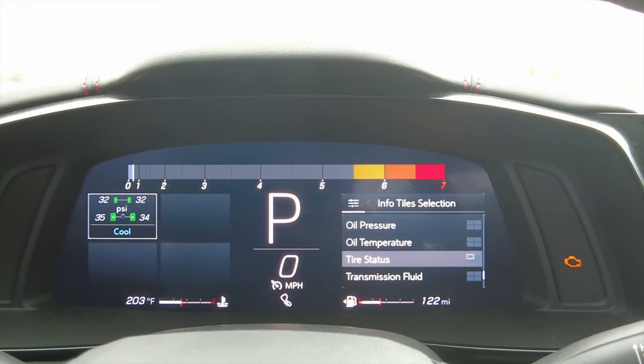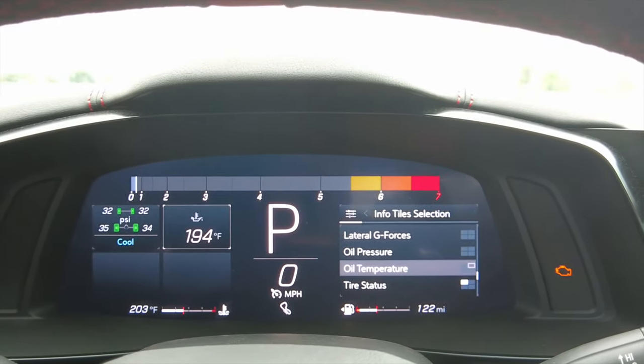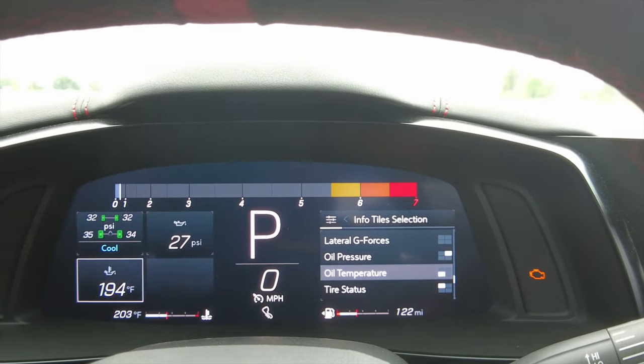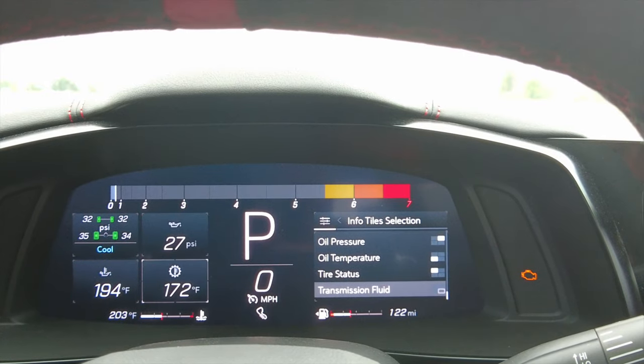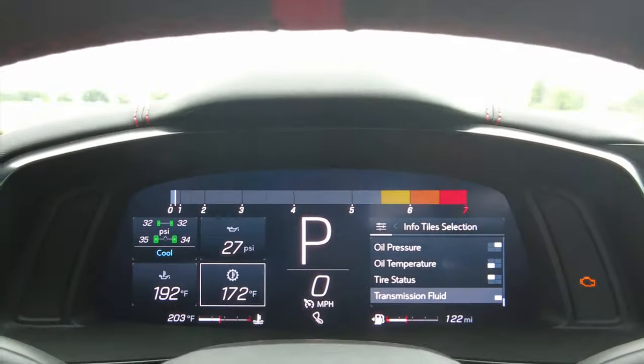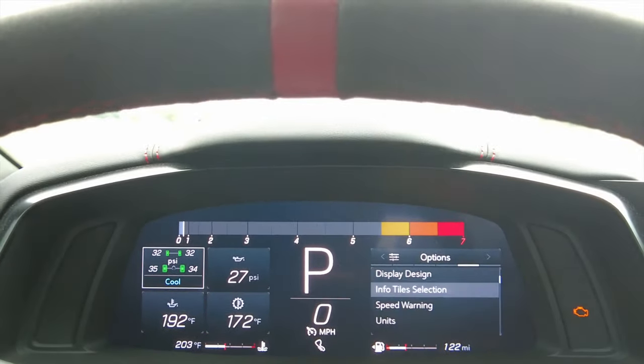I like tire status on there, so I'll put that one on. Oil pressure seems pretty important too — I'll add that. I think I had oil temperature and maybe transmission fluid temperature before, but you can go in and figure out exactly how you want it. I'll have to go back and reset this to figure out how I had it set up before.